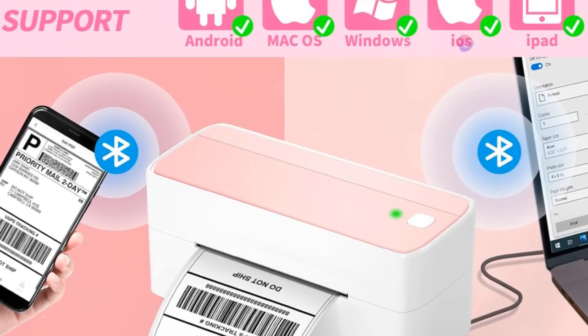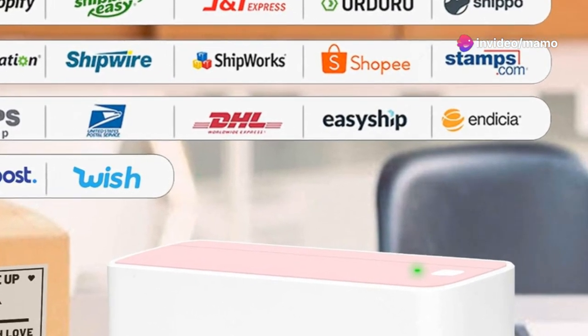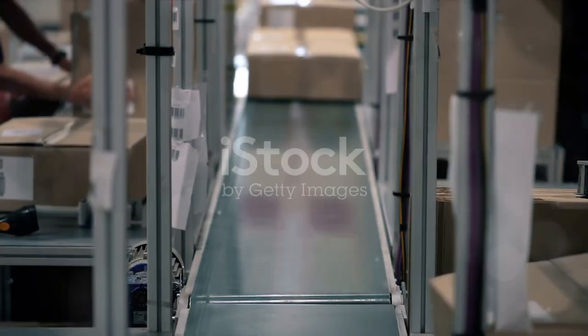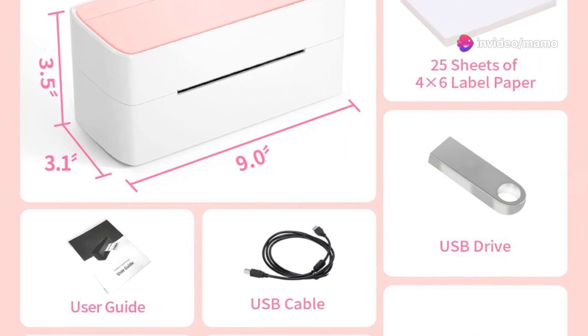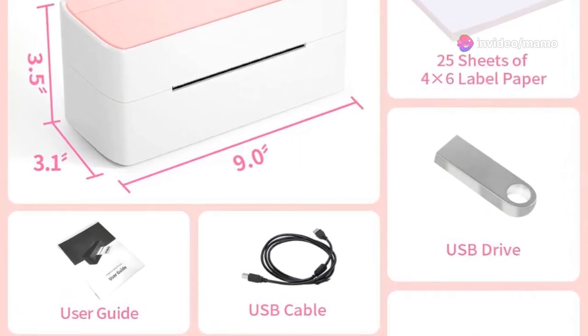This printer is also designed to be versatile, accommodating a variety of label sizes. Whether you're shipping small envelopes or large packages, the 241BT has you covered. And it doesn't stop with just the hardware. The 241BT is compatible with various shipping platforms like USPS and Amazon. This means you can print shipping labels directly from these platforms, making the entire process seamless and efficient.